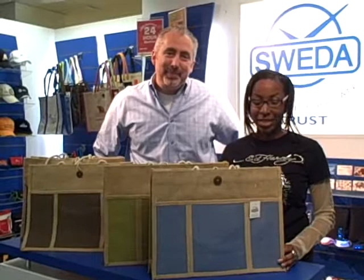This stylish jute has a 5 and a half inch gusset, a wood button closure, and a color front pocket for a large imprint area.